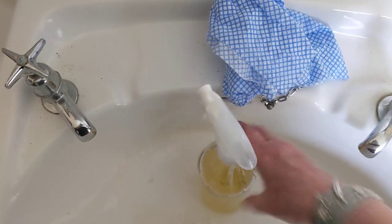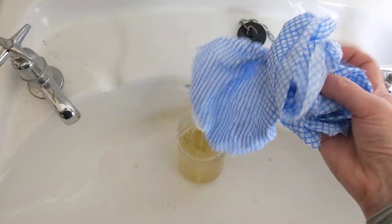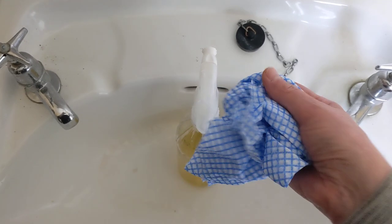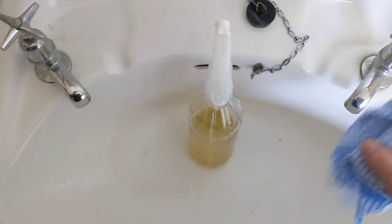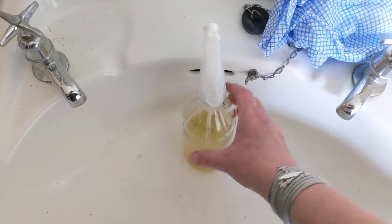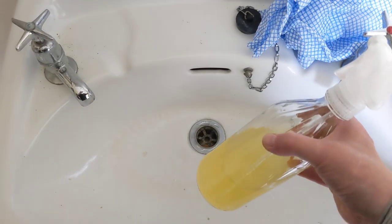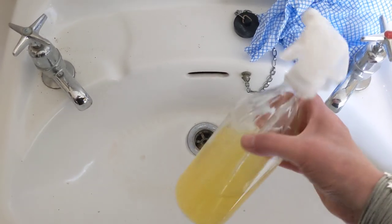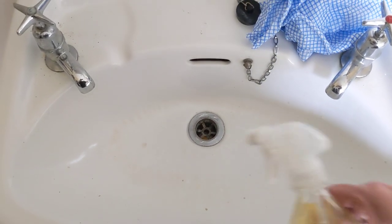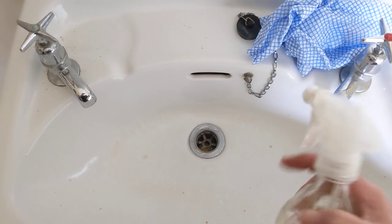I've got a J-cloth that's just been dampened — I basically washed it in some hot water and wrung it out. So I'm going to demonstrate how this product that I made, this environmentally friendly product that is all over YouTube and Instagram, can actually clean up some makeup stains — this is foundation, eyeshadow, just a scummy old sink. So let's try it out.